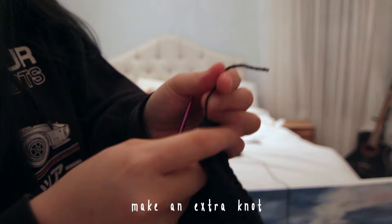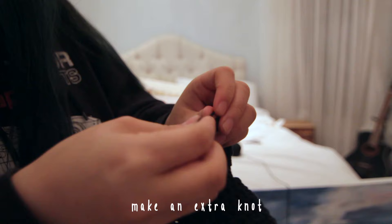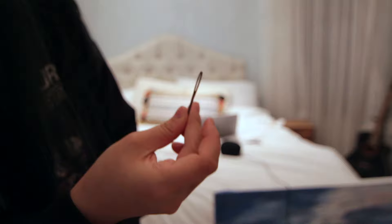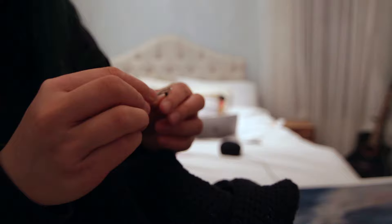I like to secure it with an extra knot — just a regular knot, then tighten it so it's close to the first knot. I just like this for extra security. After you have the extra knot, you're basically done and this is your finished bucket hat. I like to weave in the ends so it's cleaner. We have the end on the outside and also the end in the middle — just take a darning needle and slip the yarn right through it.